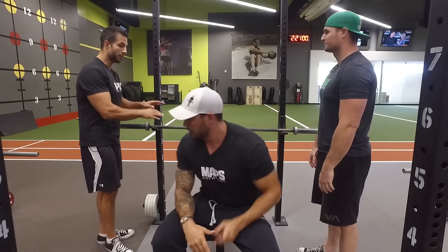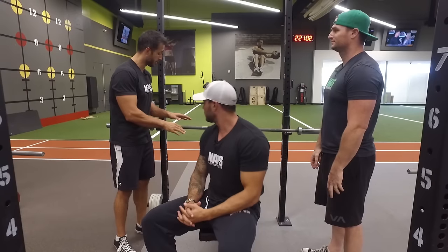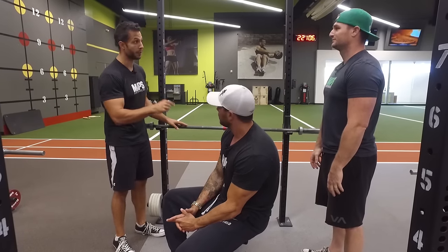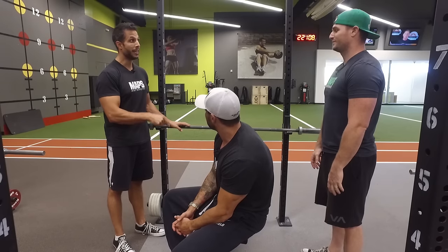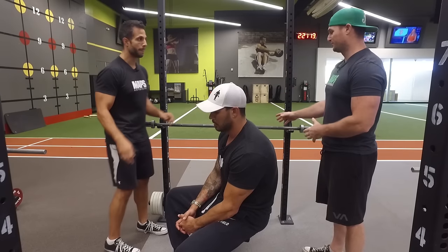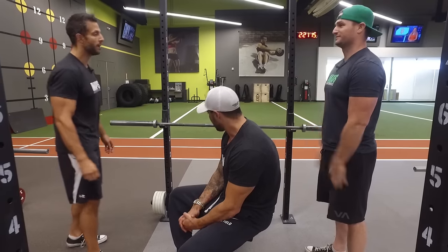This exercise — I want to say this real clear — it is a very basic yet complex exercise. In fact, there's more technique involved with the bench press than many exercises that we do. So we take it for granted. We think, just push the bar up. It's very popular and very misused.